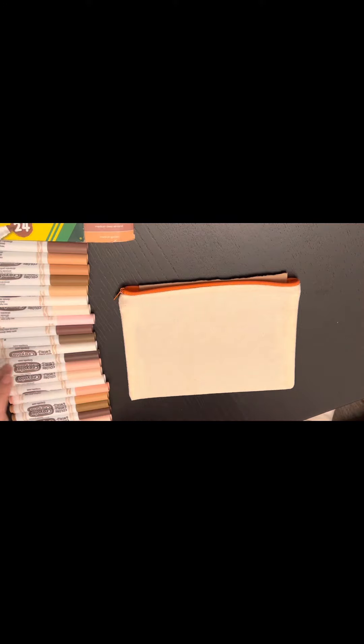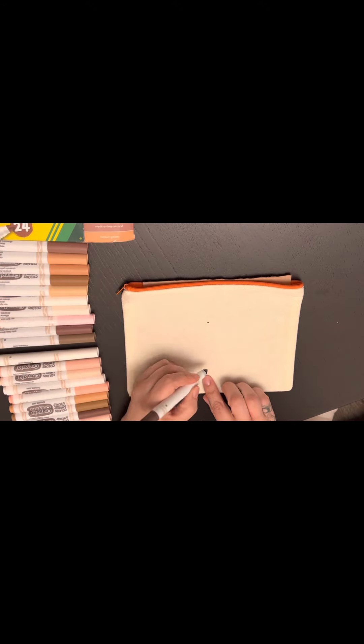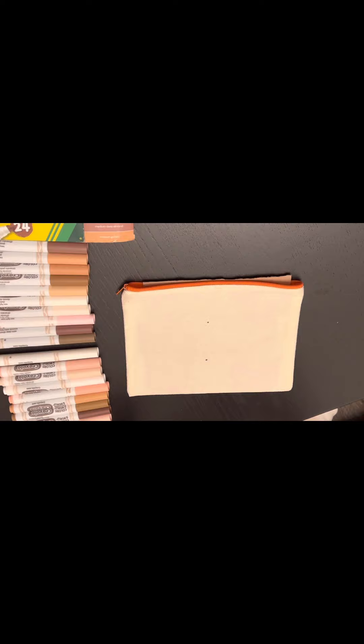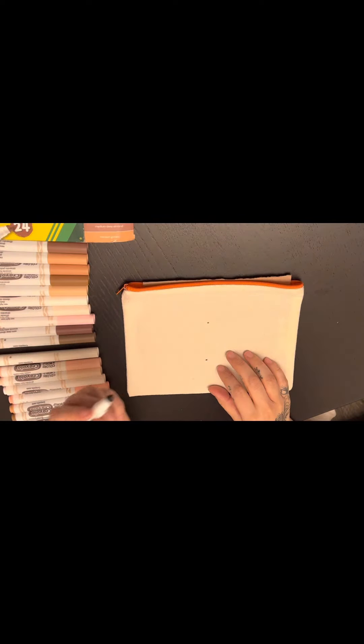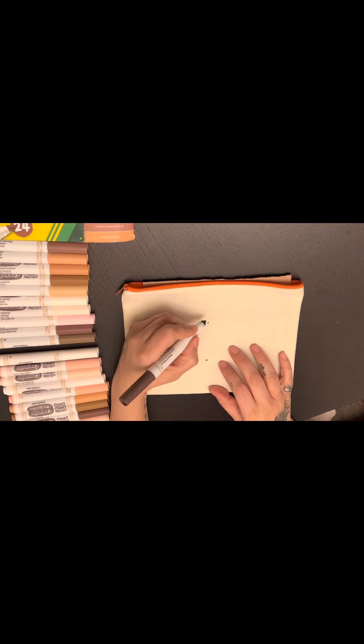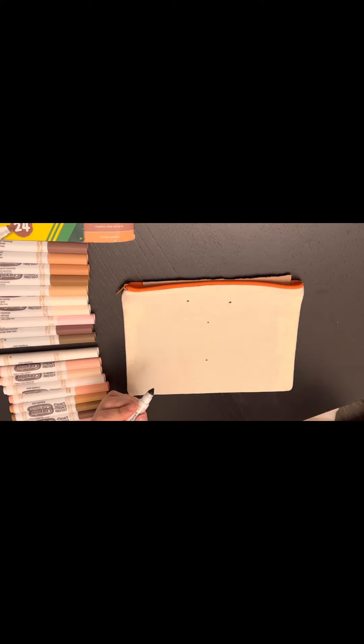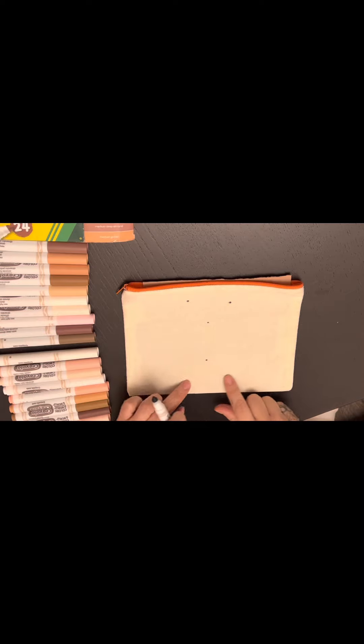Now we have our smooth surface. I'll go with the outline and I'm not even going to measure — I'll go with the darkest shade here and just guesstimate. That's gonna be our top and that's gonna be the bottom of the thorax of the butterfly. I'll make the tips out here. Usually the top wings are larger than the bottom wings.